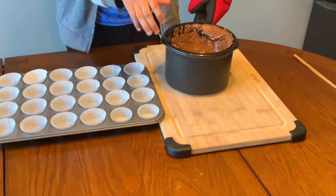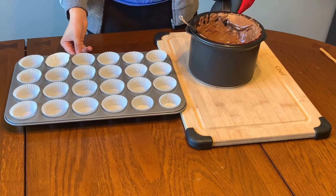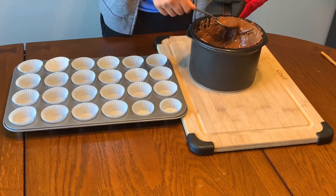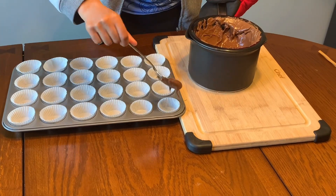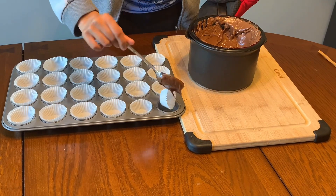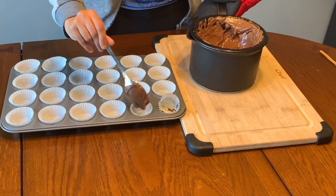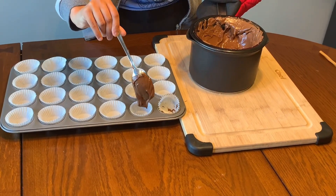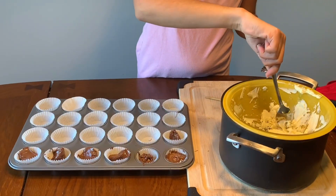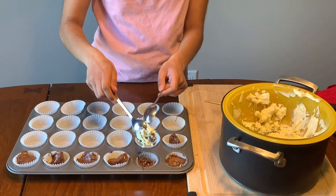Now it's time to start putting your chocolate into the muffin tins. Take the milk chocolate and fill each one about halfway, because the other chocolate goes on top. Then take your white chocolate and just put a dollop in.